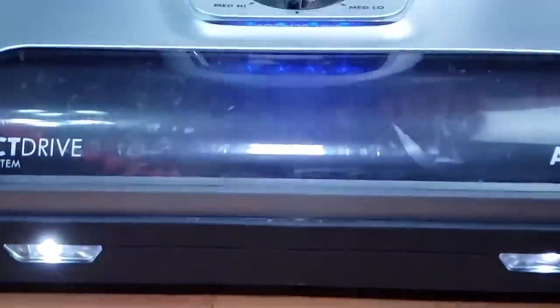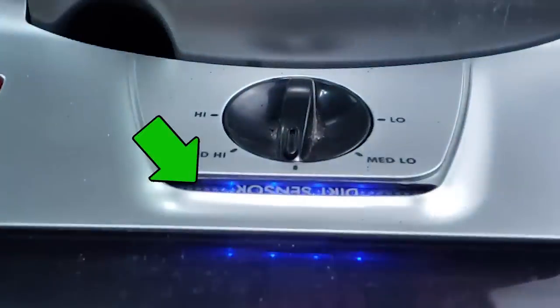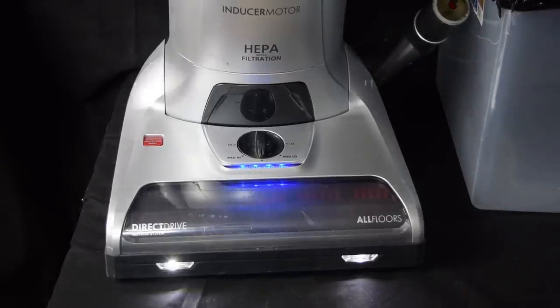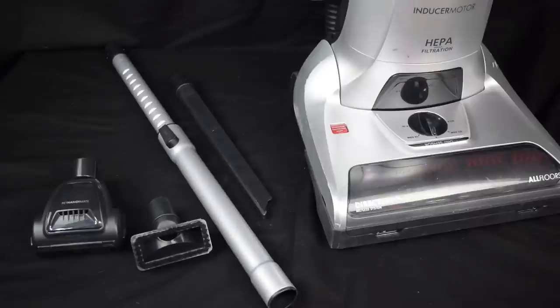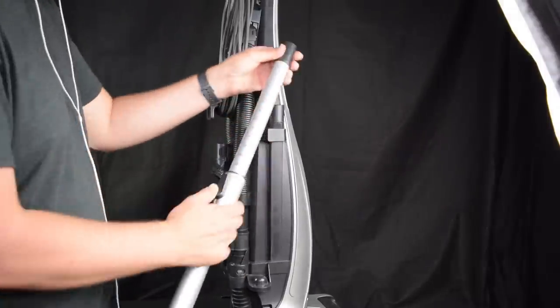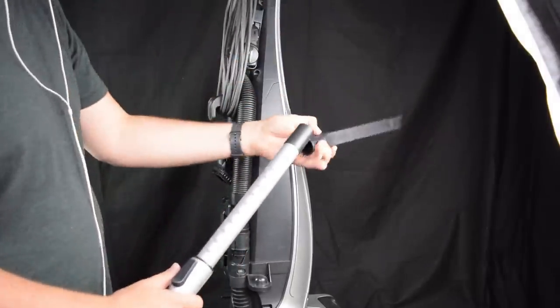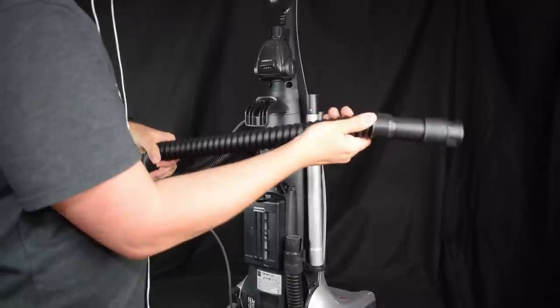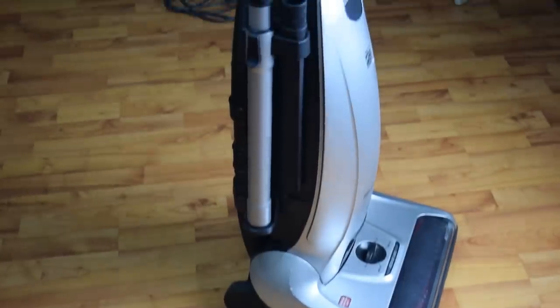It has a lot of bells and whistles, including a dirt sensor which I found to be pretty accurate, LED lights which are more useful than you might think, and a decent attachment package including a telescoping wand. A few other notable things: it has an unusually long power cord at 35 feet, an unusually sturdy hose, and it looks really cool with its sleek design.